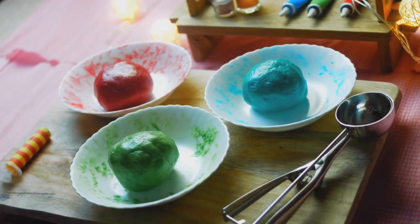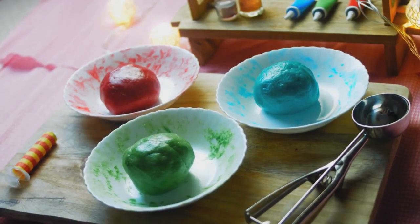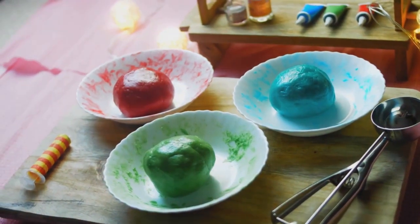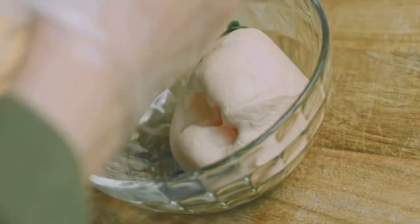While they cool, prepare your green icing. You can use a simple mix of powdered sugar, milk, and a drop or two of green food coloring. Once your cinnamon roll tree has cooled, drizzle the icing back and forth across the rolls to create a festive green effect.